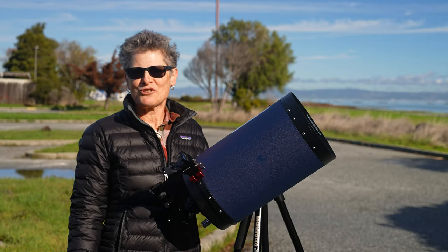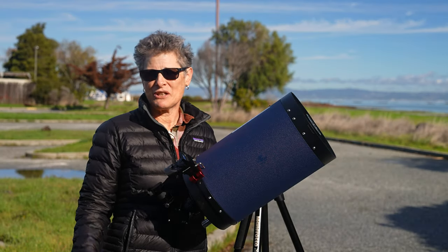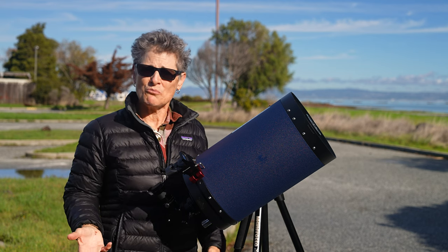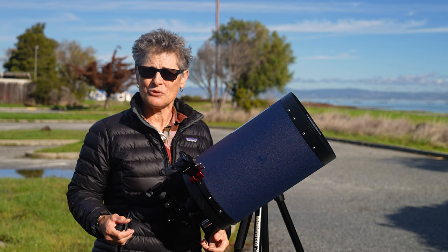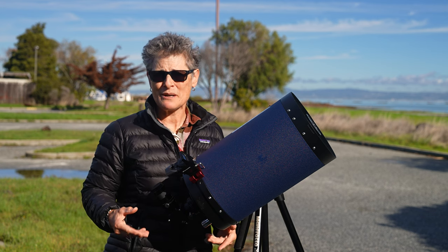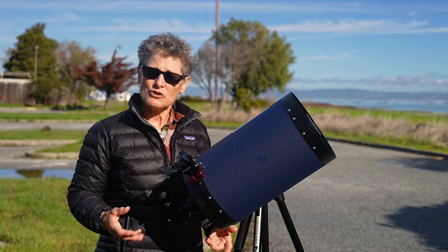Since I'm a member of the Royal Astronomical Society of Canada and because I like their Observe the Moon program, that's the one I decided to participate in. Their website states that the program is meant for beginners with a small telescope.